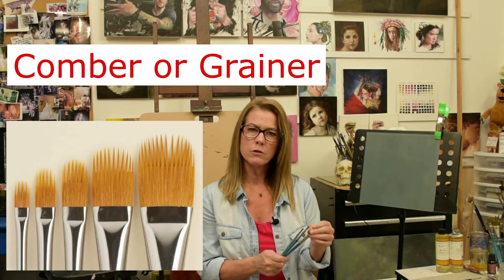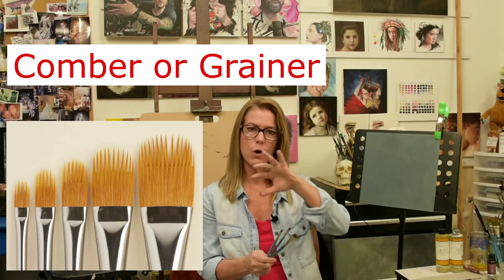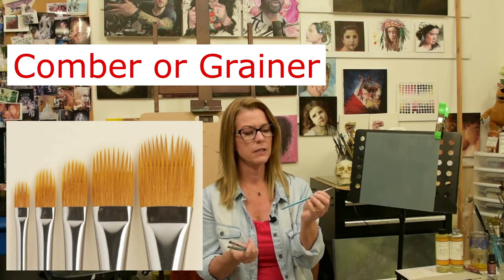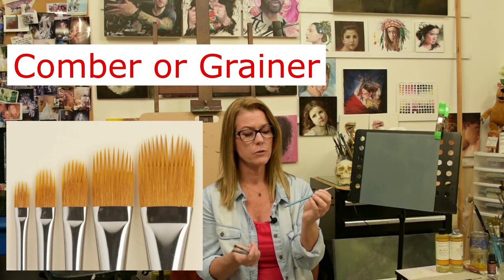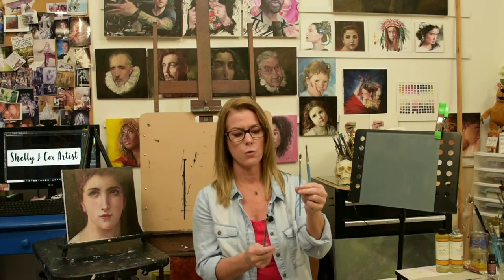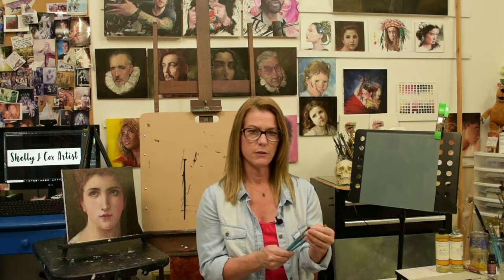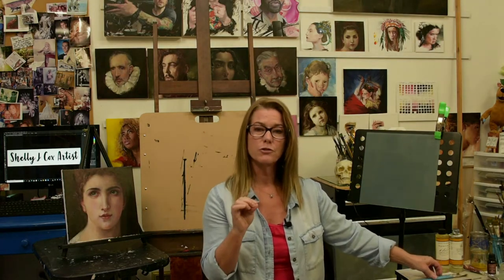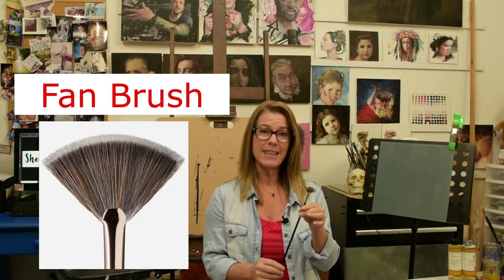My must-have secret weapon brush — I refer to these as combers because they're basically like little combs with gaps in the hairs. They're pretty inexpensive. It's a Princeton Select brush and they call their combers a 'granure.' These come in sizes by inches — a half-inch granure and a quarter-inch granure. I recommend those two sizes. They make the most beautiful brushstrokes, especially for expressive painting.